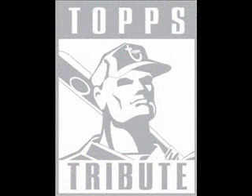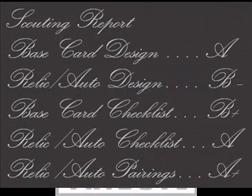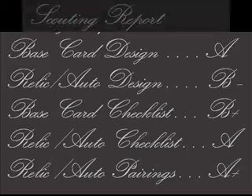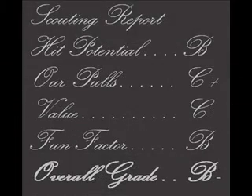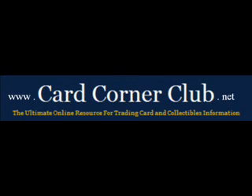Topps Tribute has always been one of my favorite products, and this year's version is well done overall. A high-end product like this needs its own scouting report with judging of additional criteria. You can see some of the individual grades assigned here, and overall the product receives a B-. A complete explanation and reasoning for the assigned grades can be found shortly at CardCornerClub.net.